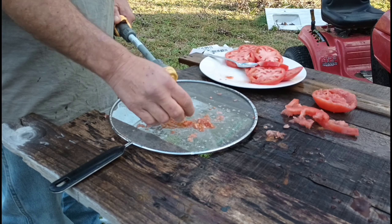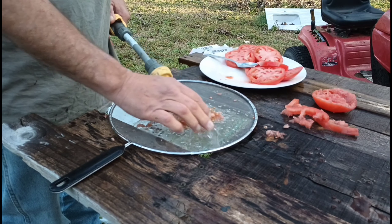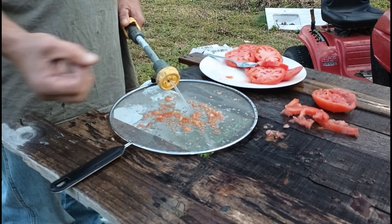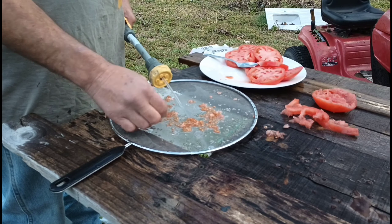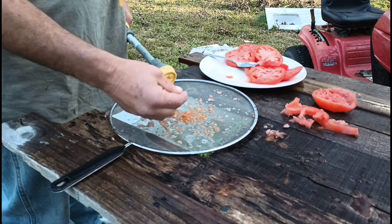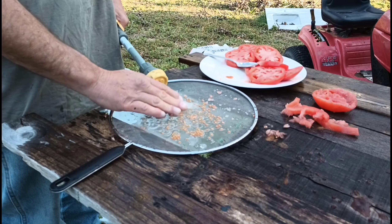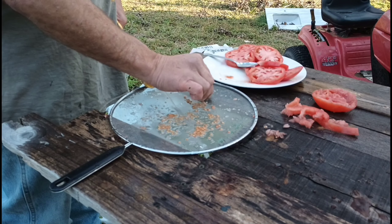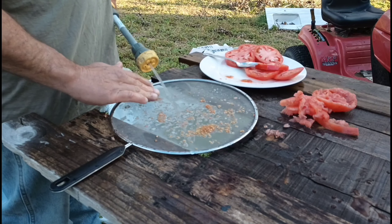I have two tomatoes here just for demonstration. If you haven't done so yet, please hit the like button and the subscribe button, and check out my other video all about squash seeds. You can do this with any kind of tomato. I'm just gonna get enough seeds — plenty of seeds for me and my family.